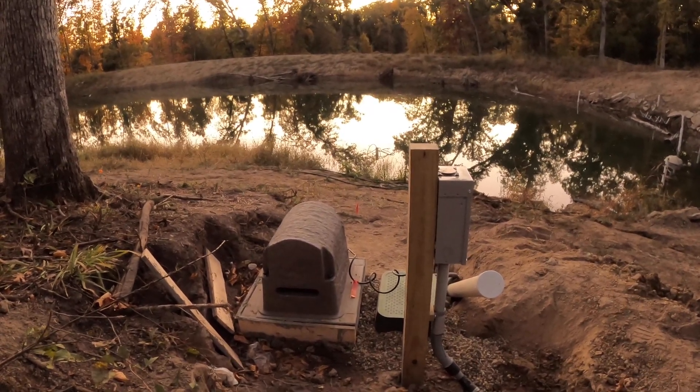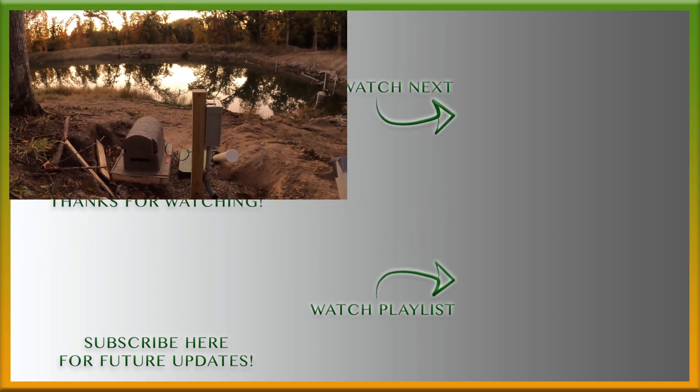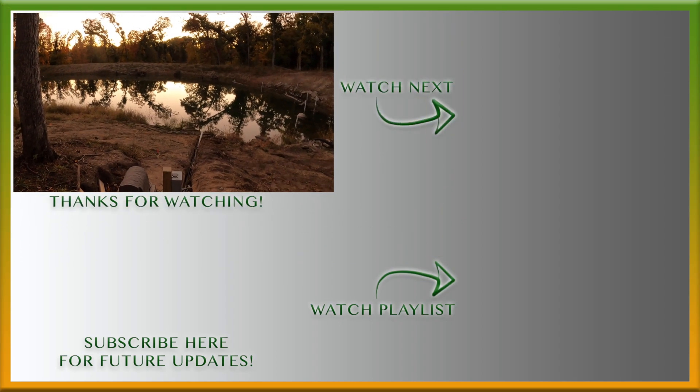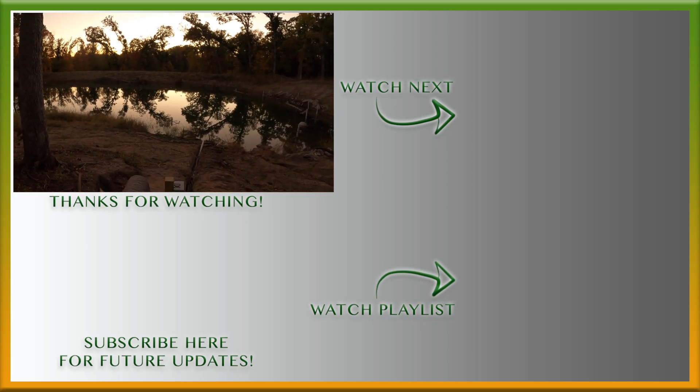Aeration pump is in, the electrical is in, the diffusers are connected — our fish have oxygen. What a glorious day. Praise God.